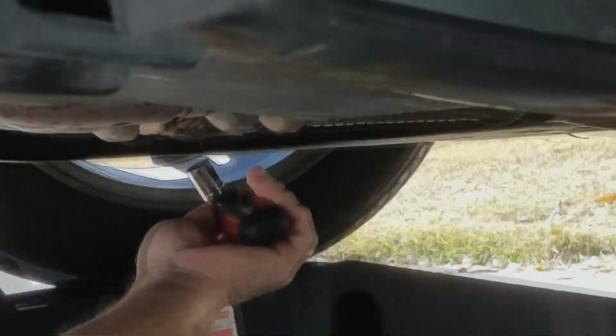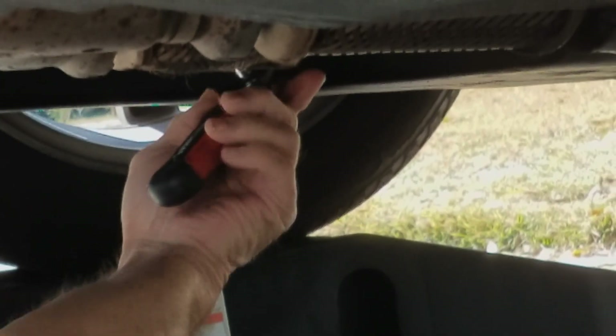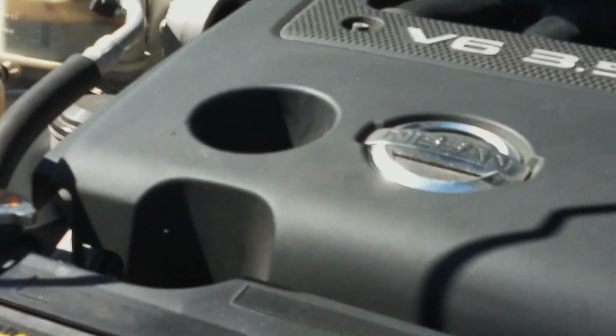Then you're gonna go to the oil pan with your 10 millimeter socket and just loosen the bolt where the oil comes out. Make sure you have your oil pan right underneath right when you loosen that bolt, because your hot oil is gonna come right out.